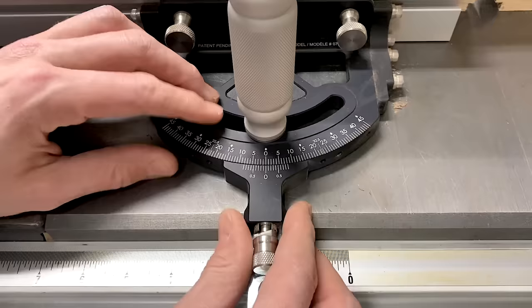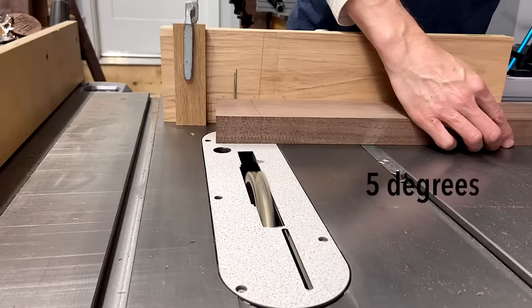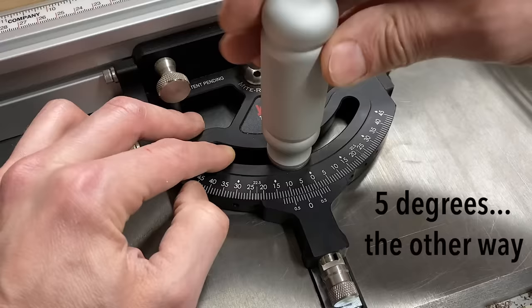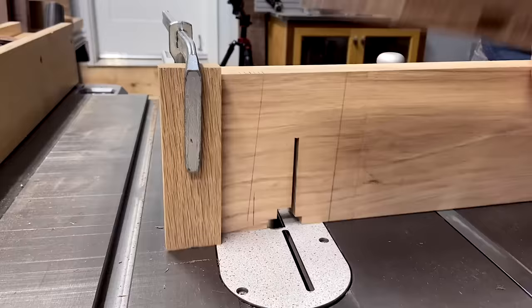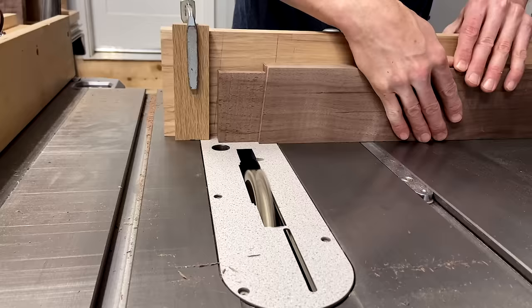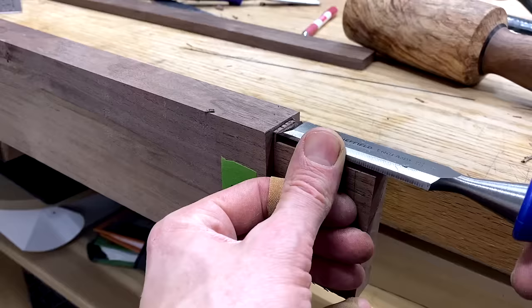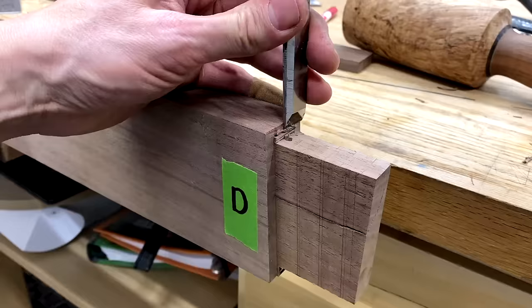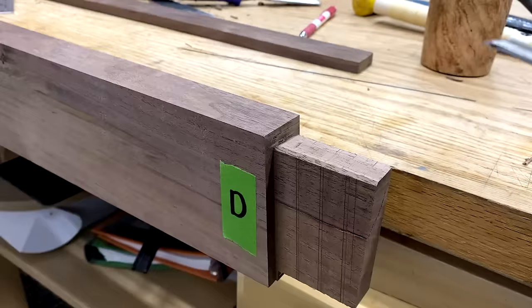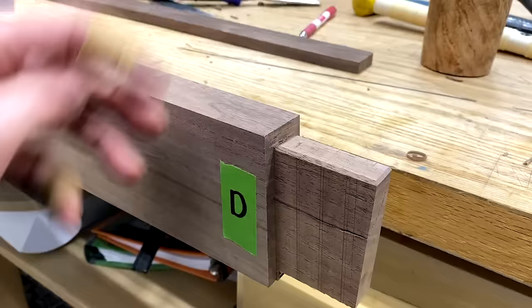Then I could square up those end corners. To make the tenons I used the same process as the T-bridle joint, but set my miter gauge to five degrees to match the taper on the legs. Then I swung my miter gauge five degrees the other way to get the other side, and flipped it up on edge to establish a new shoulder for the top and bottom of the tenon. Then I cleaned up that little five-degree wedge I left behind and chamfered the edges of the tenon to make it easier to slide into the mortise.